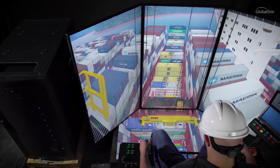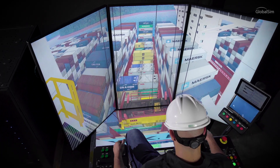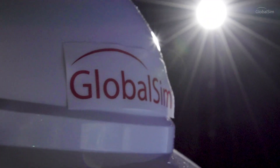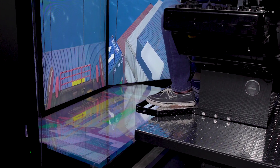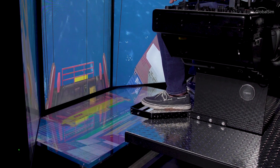Clients unanimously agree that a GlobalSim simulator gives trainers an unparalleled level of safety, allowing operators a risk-free learning environment. Precision hardware design, paired with meticulously crafted software, allows the novice to seasoned professional.